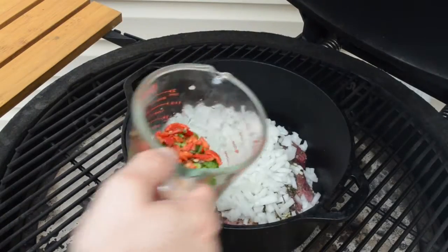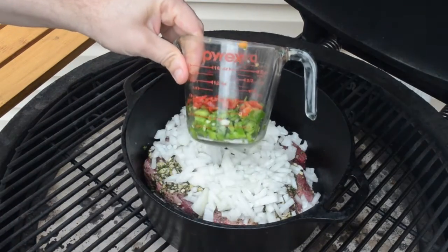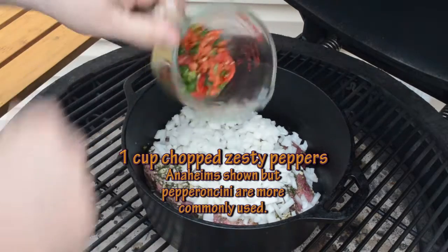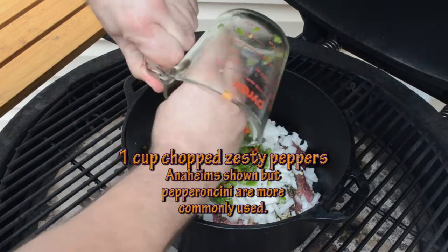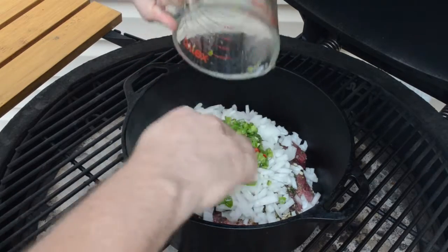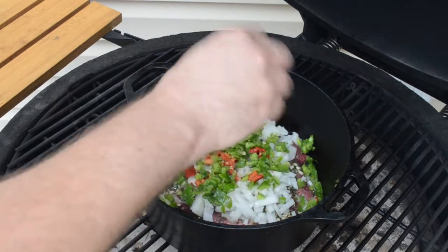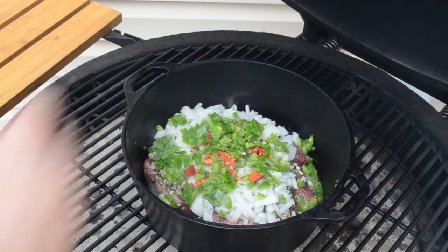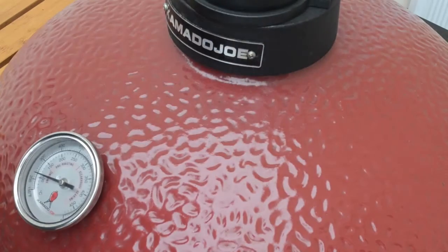I forgot to add one more item — peppers. What I have here is about a cup's worth of chopped Anaheim peppers. I know it's not the traditional pepperoncinis that are used in Italian beef, but I have a garden full of these. They're still about the same heat level, same fiber level — like a mild to medium heat. So I'm going to toss that in right now and let that cook with them.